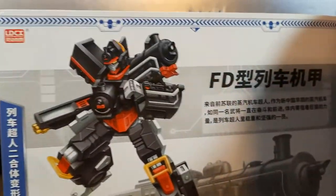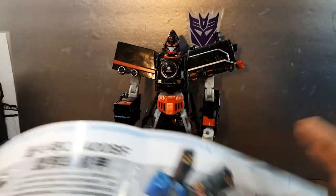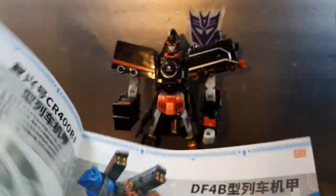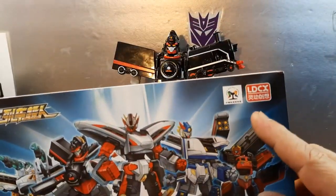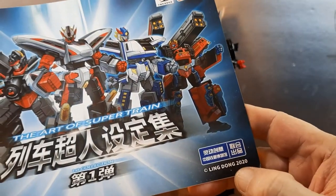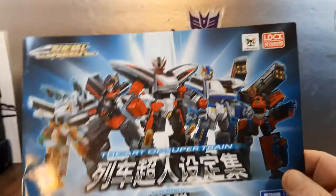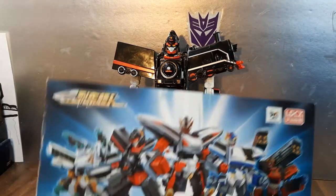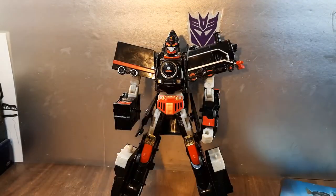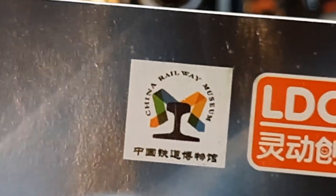I couldn't find a translation for it either. As I discussed in my review for this guy, you can't find any information on these toys online — none. It's like the toy doesn't exist. You go to that website, you go to that website, and these toys aren't even mentioned. Not even remotely mentioned. It's just like they deny these toys exist. Weird. Anyway, this has been my look at the China Railways — right there you can see: China Railway Museum, LDCX, Lingdong, FD.